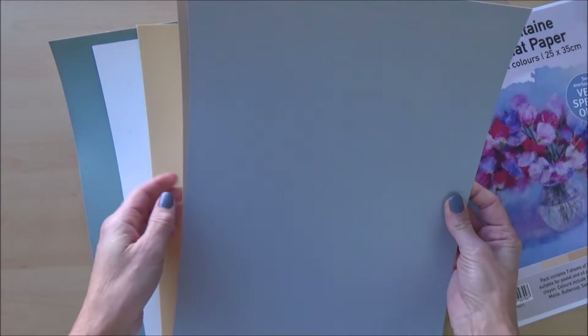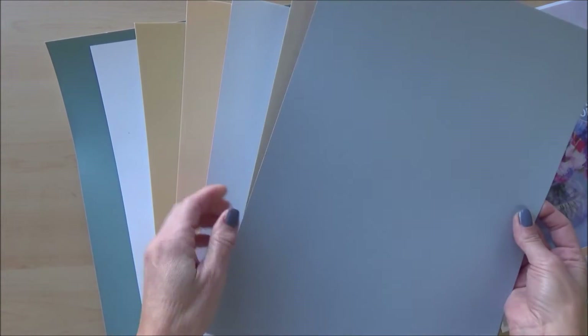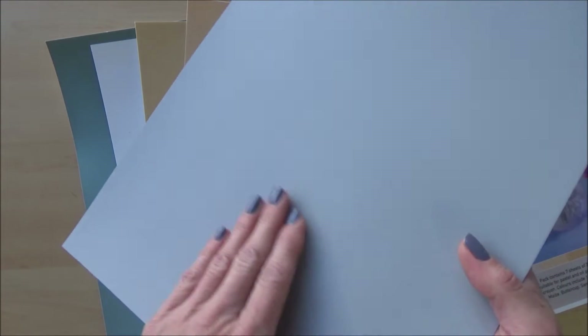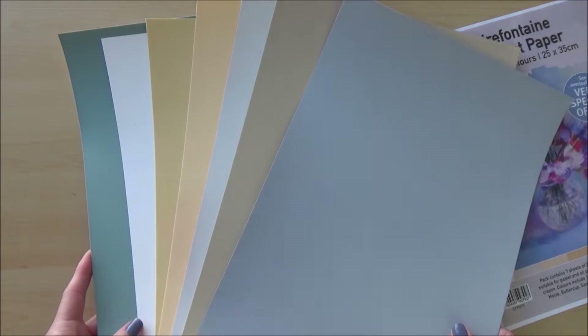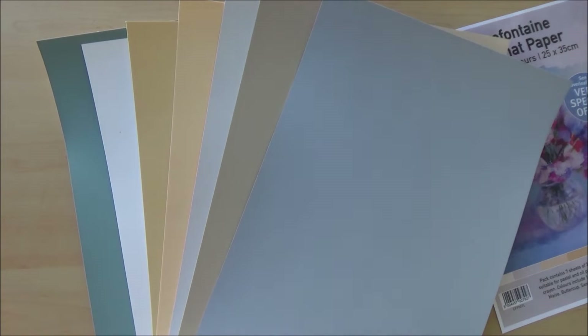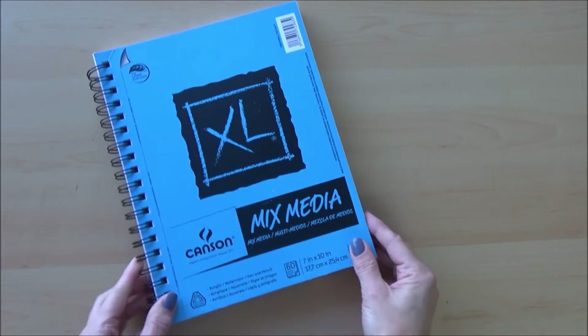Unfortunately, despite being wrapped in a cellophane bag, the cardboard envelope got pretty wet as it was delivered on a typically rainy day here in Sussex. Clairefontaine does say the paper keeps its original properties after being wet, so we'll have to wait and see. The front surface is pretty smooth with a slight texture, whilst the back is shiny, a bit like card. In a pad, each sheet is separated by crystal paper, similar to greaseproof paper, but that wasn't the case in this trial pack.